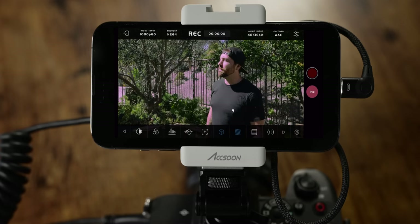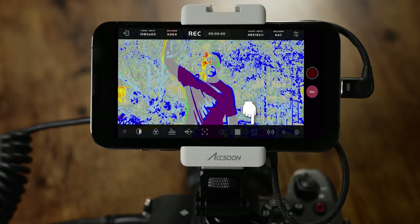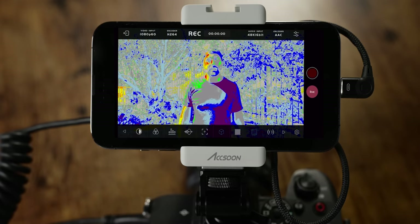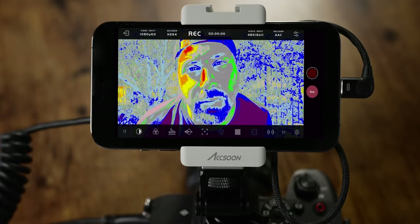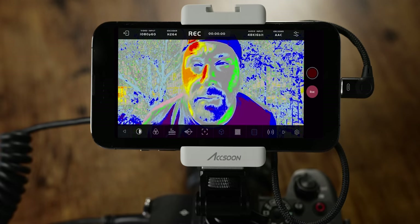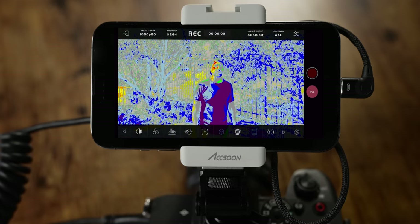The next tool you have are your zebras, and after that you have false color. False color is something you don't normally get in camera, and it's a great tool to see your exposure — you can see how well your face is exposed versus the sky. You can see the red marks on my skin where the image is overexposing. This is a really good tool to see where your highlights are and when they're overexposing and going full white.